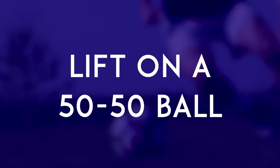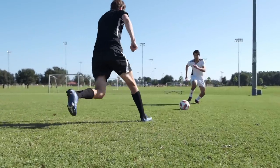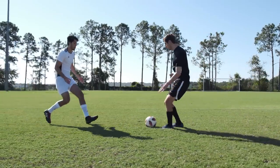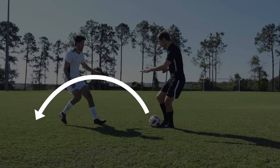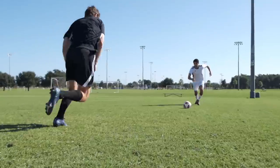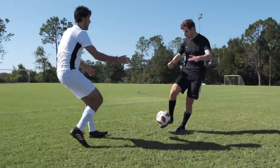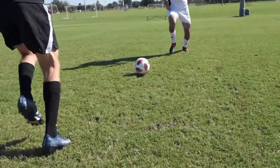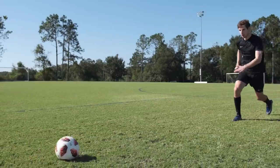Lift on a 50-50. When you and a player from the other team are going for the same ball and you get there just before your opponent, stick your toe underneath the ball and lift over the incoming challenge. In these situations, the defender is coming with so much speed and is so close to you that you really don't have time to cut around them. But if you lift the ball up in the air, then you can avoid pretty much any tackle that the defender throws at you.